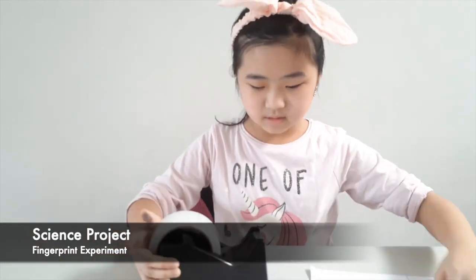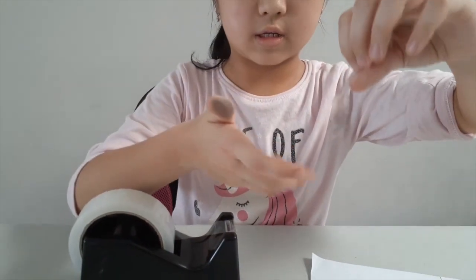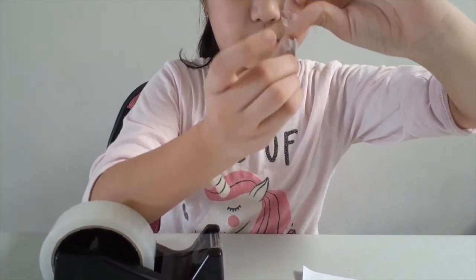Now get some tape. Make sure you only hold it at the edges. Now put the tape on your finger. Don't rub it.